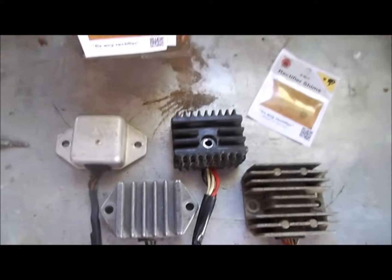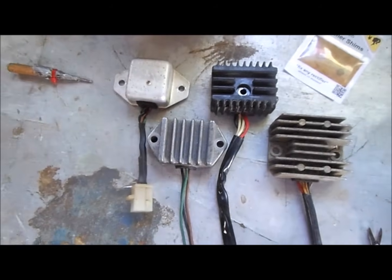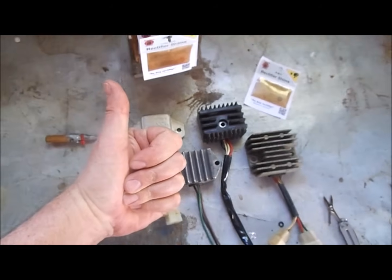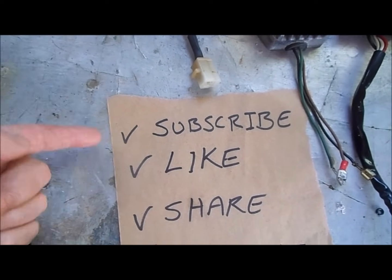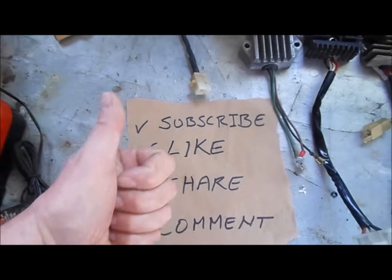With a little troubleshooting and a few dollars in replacement parts, you can rebuild your regulator rectifier. Subscribe for future Ichiban Moto videos — it's also badass if you like them and share them with your friends.